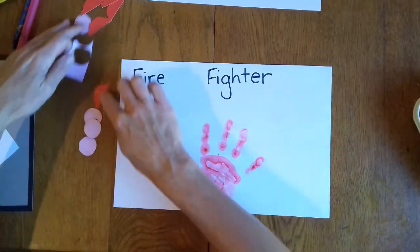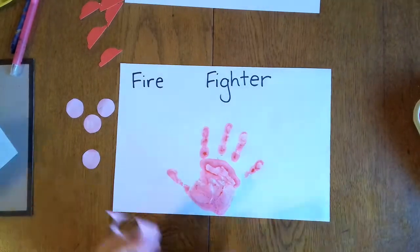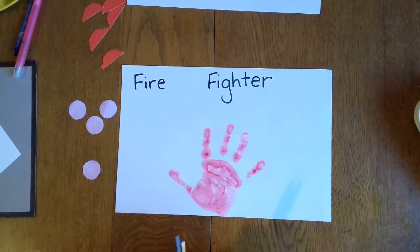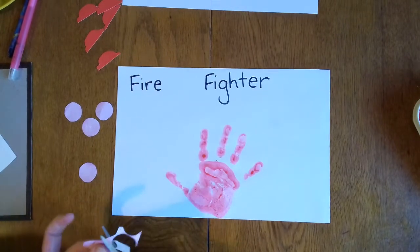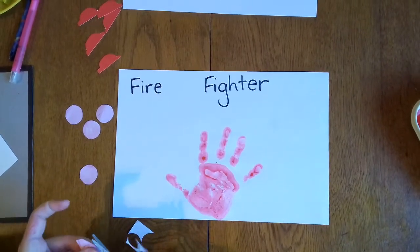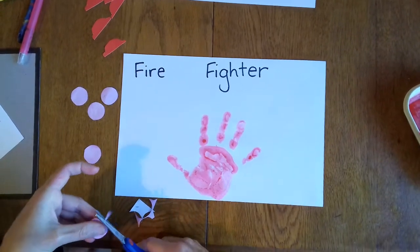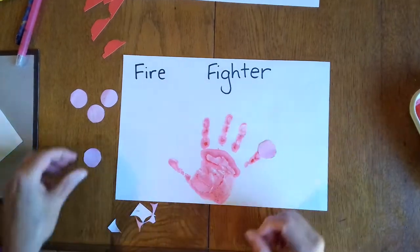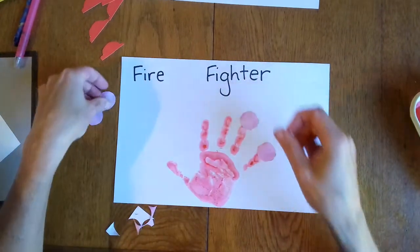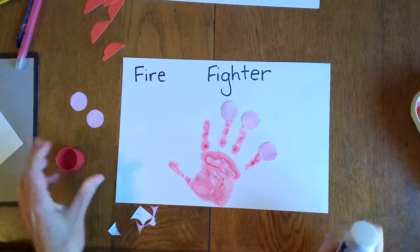Now I've done some circles — there are my scissors. And these are going to be my little heads of my firefighters. Grown-ups, you'll have to do the cutting. So there are my little heads of my firefighters. Remember, Busy Bees love to glue.